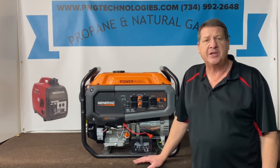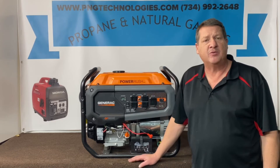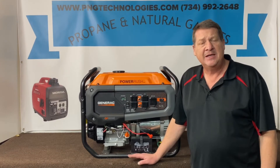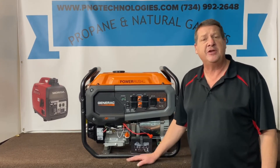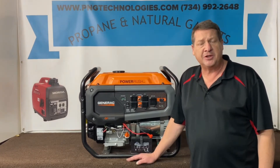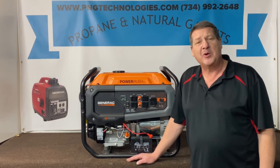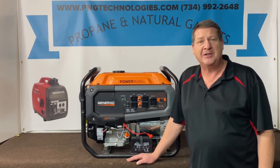This is the Power Rush series. It's 8000 running, 10,000 starting. The kit we're going to show you is a custom kit designed specifically for this unit. When you purchase this kit from us, it will be set and ready to go and ready to start up. We'll go ahead and get ready to show you the installation.